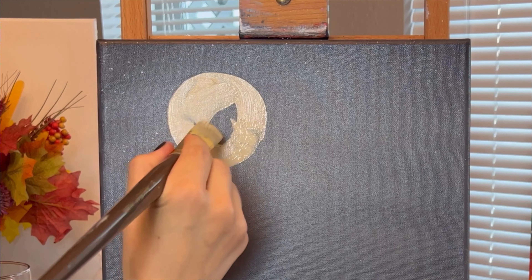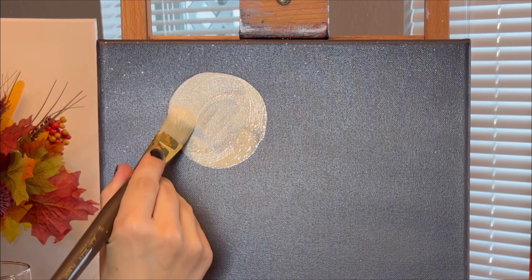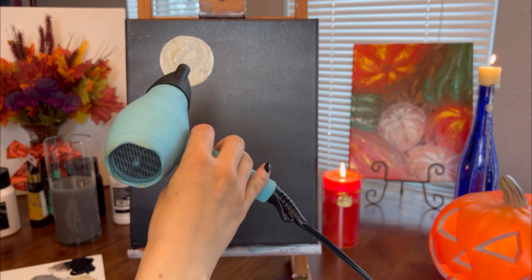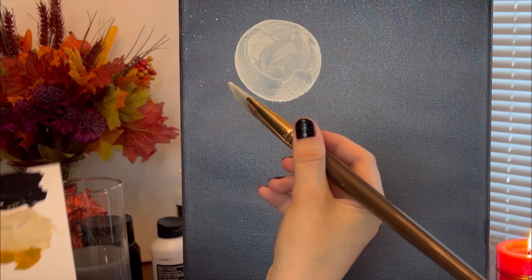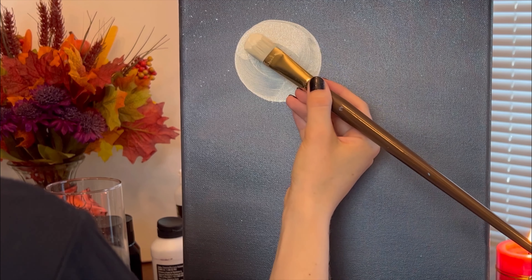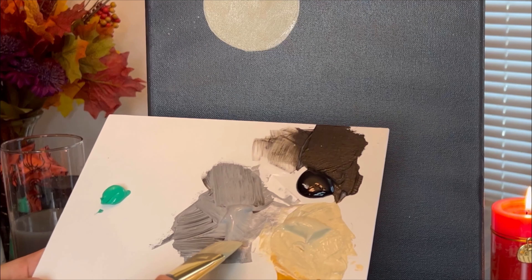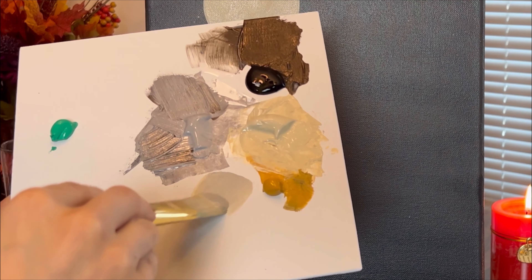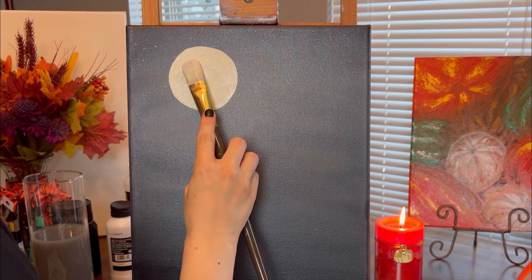After the first coat is dry to the touch, I apply the second coat of the same mix. Next, with the same filbert brush, I will use grey to blend in some texture for the moon. You can add an even darker grey to the moon until you like how it looks.